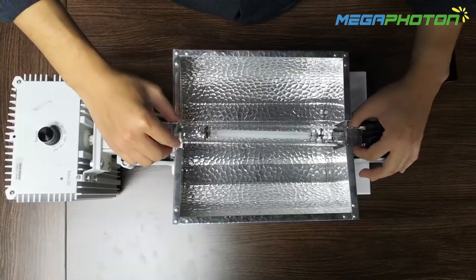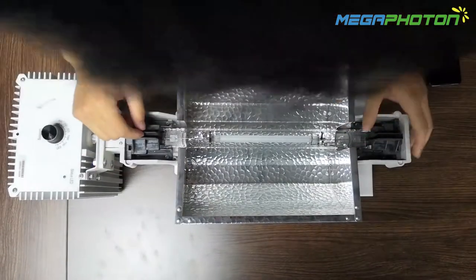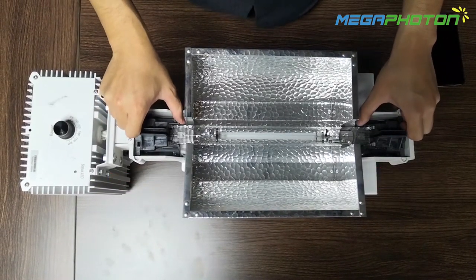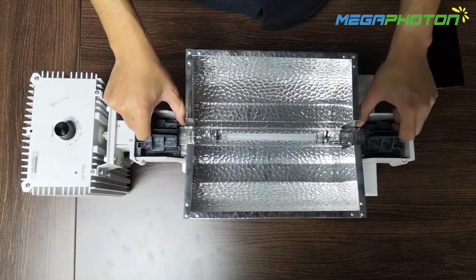You should install the lamp on the lamp holder. Be careful, the two lamp wires must be straight. Then when you close the lamp holder, you should listen for the click sound like this, and then it's okay.